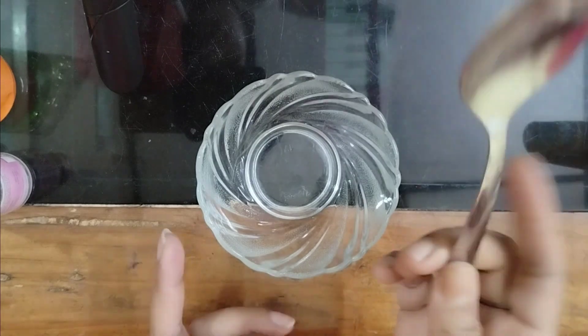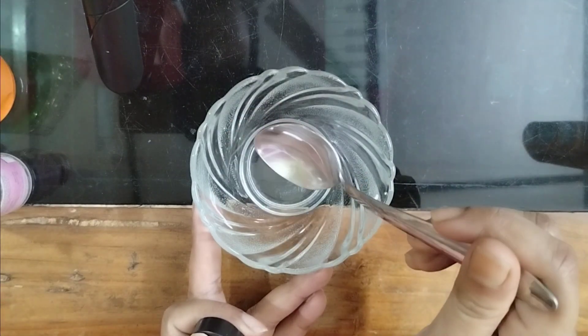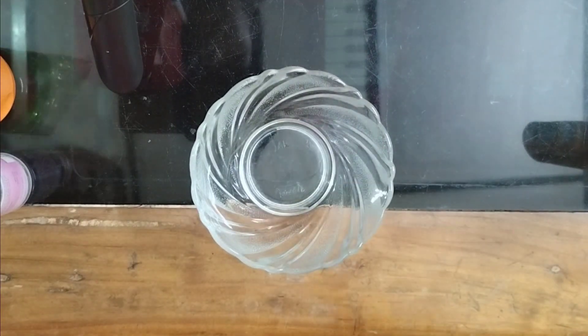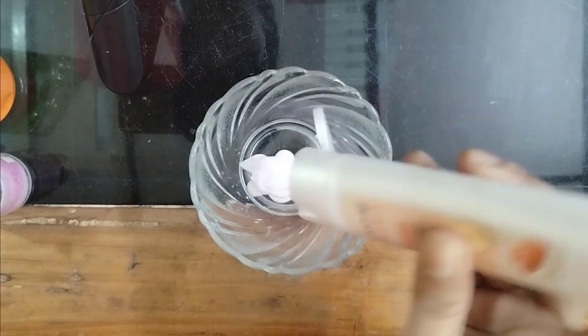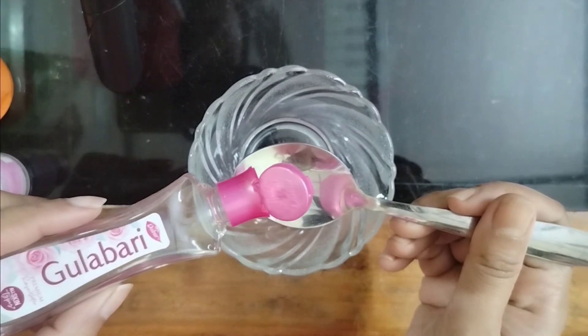I will mix the ingredients together in a bottle and then I will put them in. I will add the mustard. If it is too much, you will add a little more mustard. I will add the mustard to the container, then use the mustard jar. I will use the gulab gel.